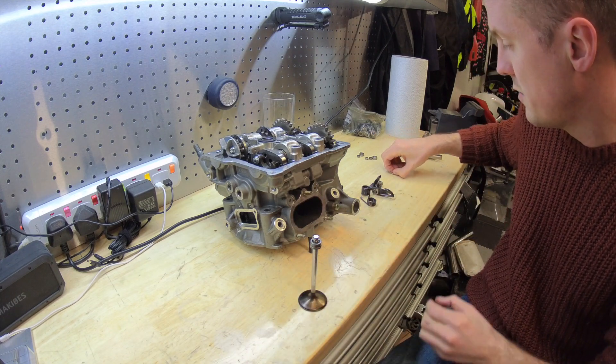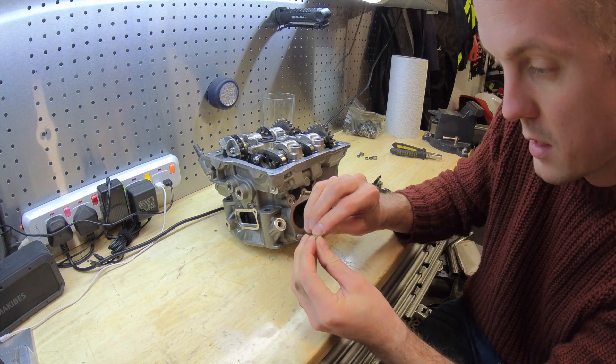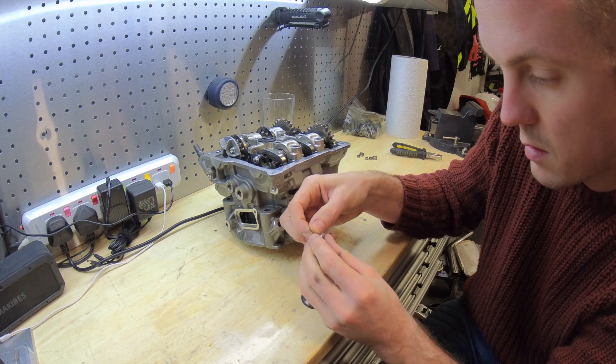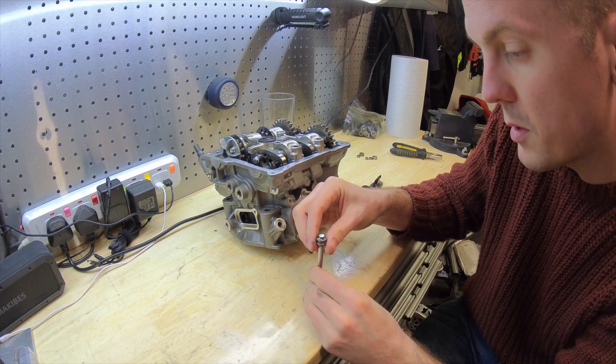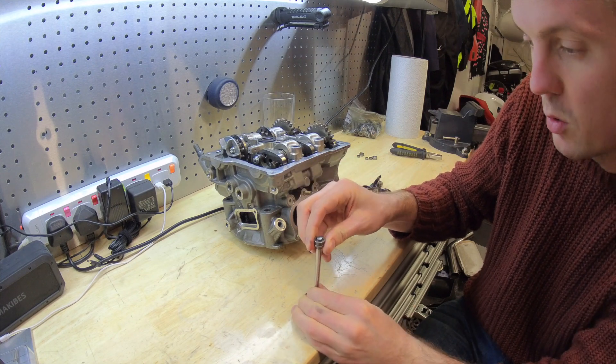There are then two very small retaining clips that are very fiddly when the engine's in the bike, and they go around the valve. The collar then pulls up and locks against those, and that is what pulls the valve closed — it's pulled closed by that.